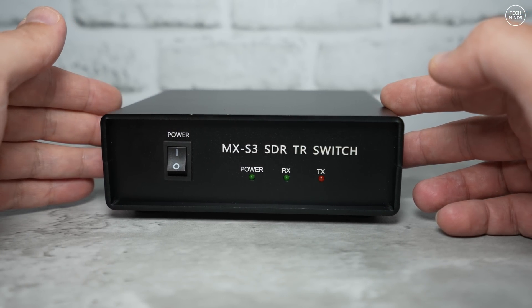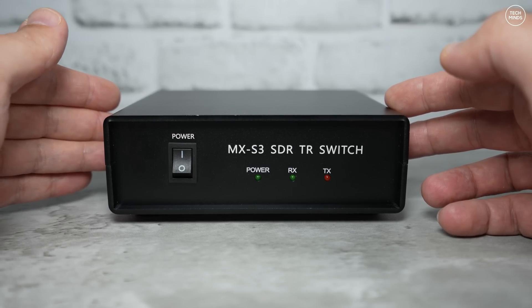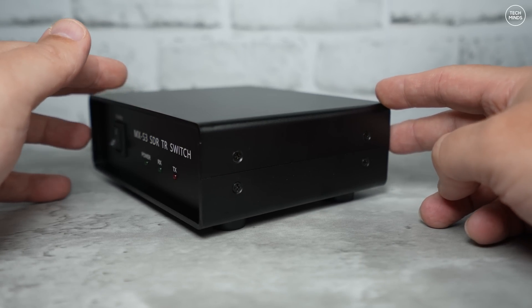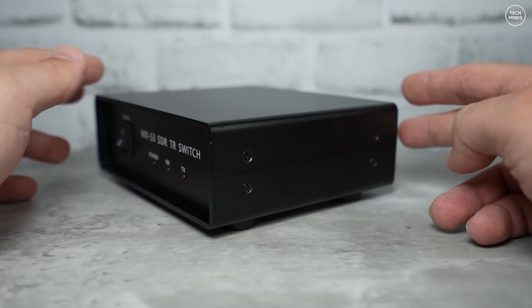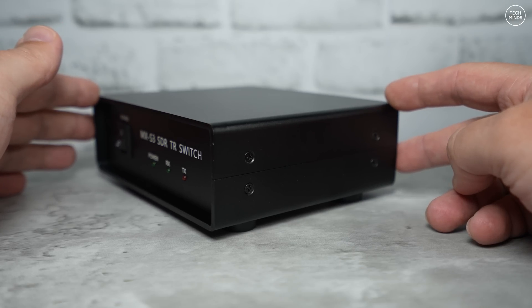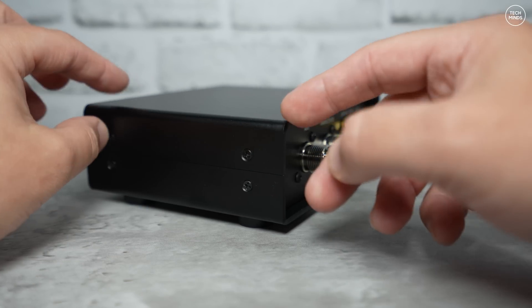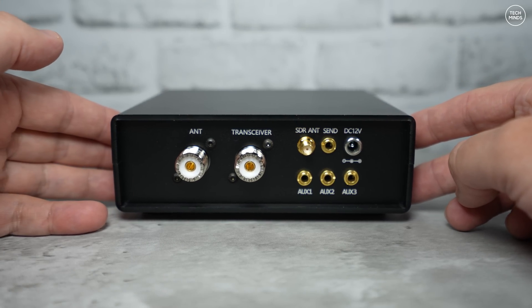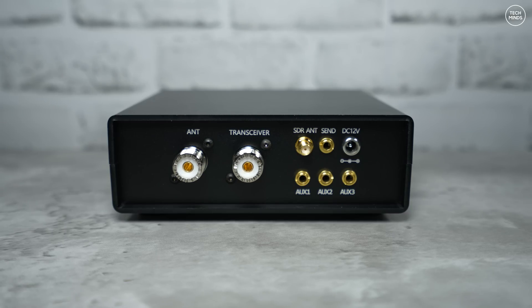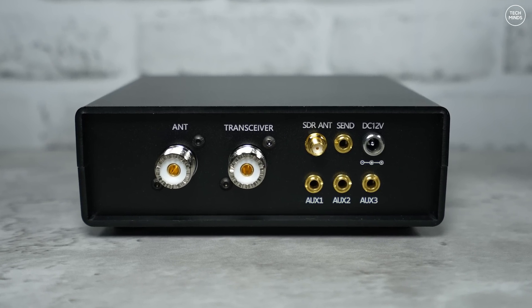In short, it splits the receive signal between two ports on the rear of the device. This means you can connect any radio — whether it's HF, VHF, or UHF — to the MXS3, and the receive signal will be sent to the connected radio and another port labeled as SDR. Even really old radios that don't have screens can use this inline with an antenna. This means we can connect a third-party SDR receiver to the SDR port and use a computer with SDR software to visualize the signals, just like you would on a modern day radio that already has these features.